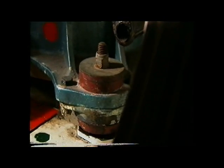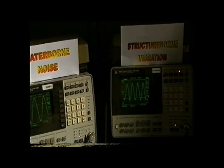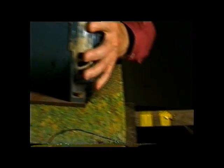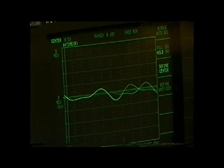Today, this technique has been taken to a whole new level. This motor is sitting on a metal plate, with sensors connected to measure the sound waves transmitting through the metal plate into the water. The noise generated is displayed on these screens. But when a piece of foam rubber is inserted between the motor and the metal plate, a dramatic reduction can be seen. In submarine construction, this is known as rafting.